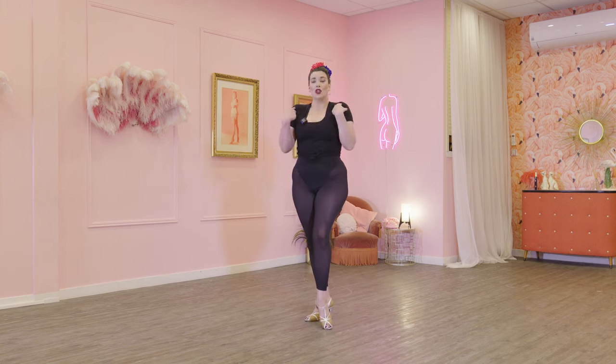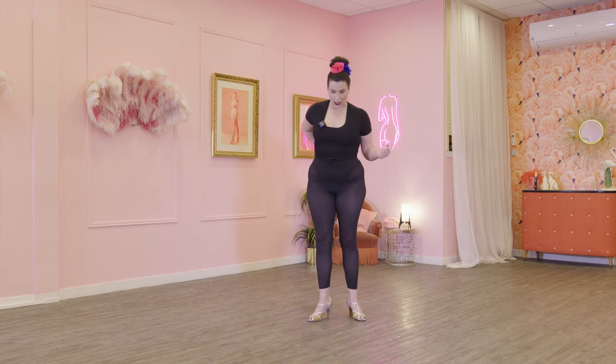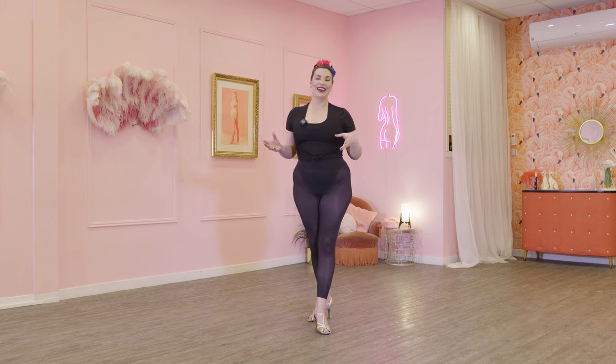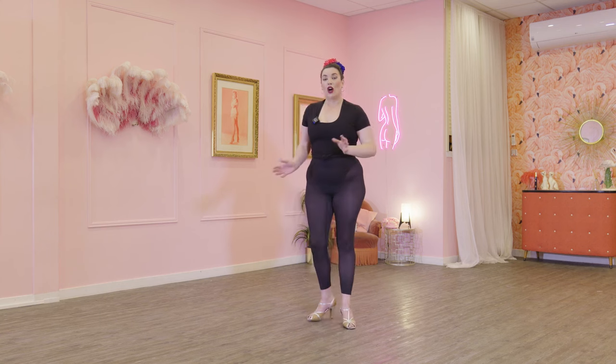Corset laces in, tailbone tucked under, but I'm lifting through my chest — it's like you're growing and elongating through your spine. Chest lifted. From here, shoulders up, back and down, squeezing your shoulder blades. We use the imagery of imagining there's a pencil in between your shoulder blades and you're trying to squeeze and stick it there. Shoulder blades squeezing. Now I want you to lengthen through your neck and lift your chin slightly.